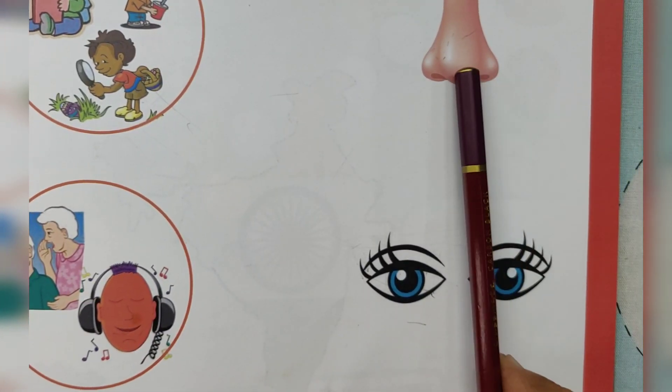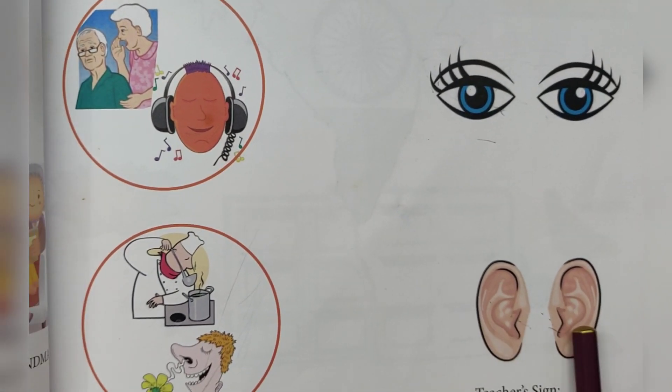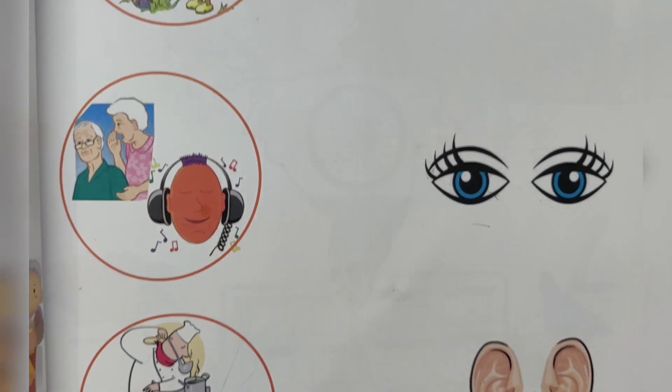What is this? Nose. What is this? Eyes. What is this? Ears. Nose, eyes, ears.